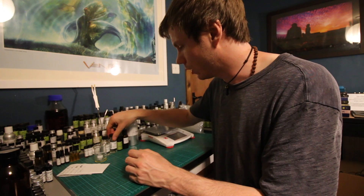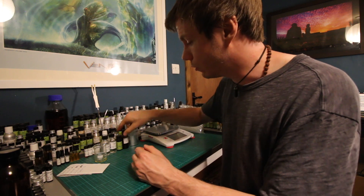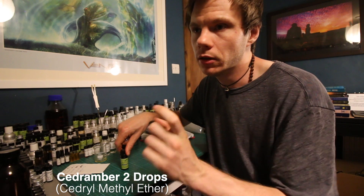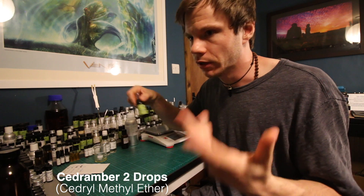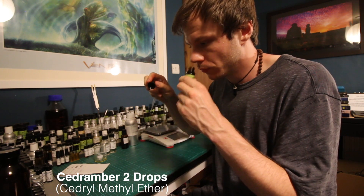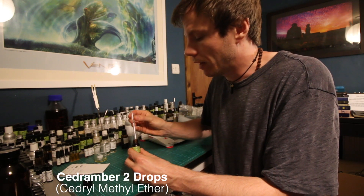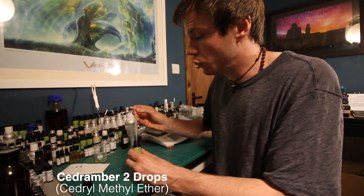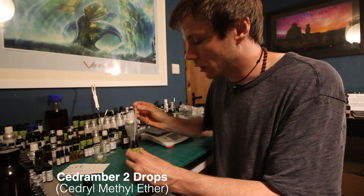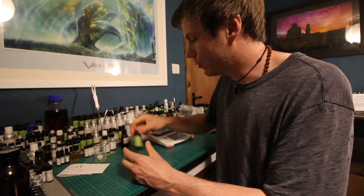The next molecule we're going to use is called Sedrambor — it has a couple of names, I'll put the alternate name in the description. They're just different brand names of the same thing. You'll find it on places like Perfumers Apprentice. This is basically a modern amber woody molecule, kind of ambergris-like. We're going to add just two drops — you don't need very much of it. It will give the fragrance a modern amber woody base and help a little bit with longevity.